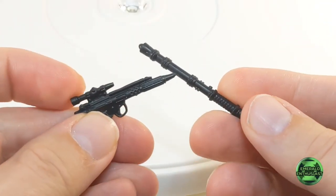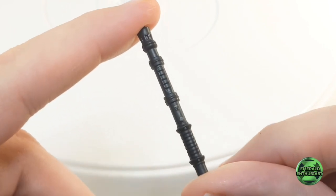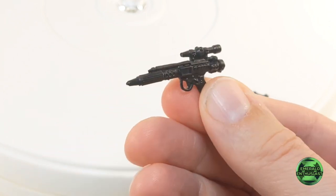The figure comes with two accessories, and it does take a little work to get these into Ackbar's gripping hand. Here we see the baton, and he also comes with this blaster. These are both solid black but excellent in terms of sculpting, so I certainly appreciate that.